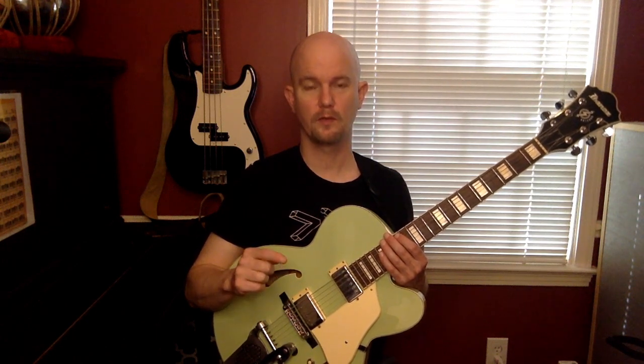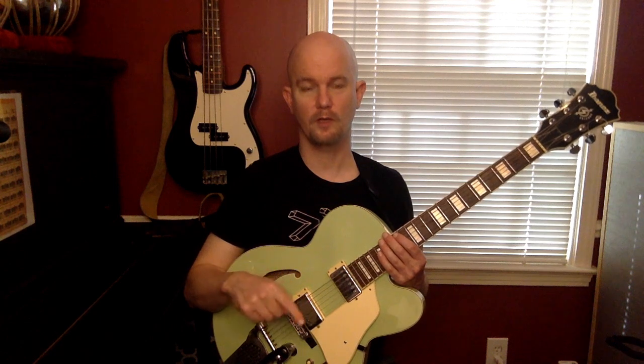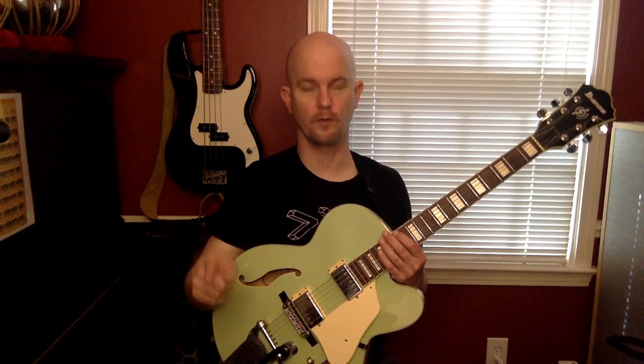In terms of chord numbers, that's: one, four, one, one - four, four, one, one - five, four, one, one. That's your classic 12-bar blues structure with the I, IV, and V chords. Here we go.